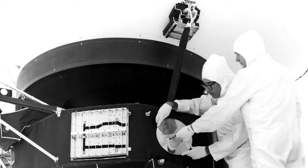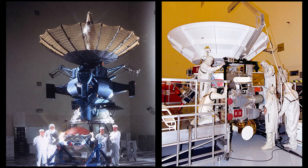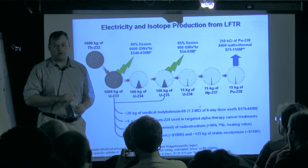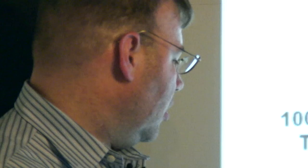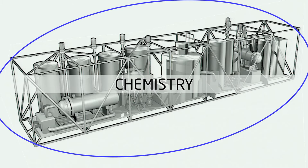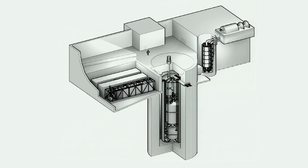Plutonium-238 is the stuff NASA uses in its deep space batteries — Voyager, Galileo, Cassini, New Horizons — all these deep space probes. Almost everything that comes out of this reactor can be sold as a product. And then it will make enough uranium-233 to replace itself from a thousand kilograms of thorium. Breeding thorium requires a more complicated design than is required for a uranium-fueled molten salt reactor.